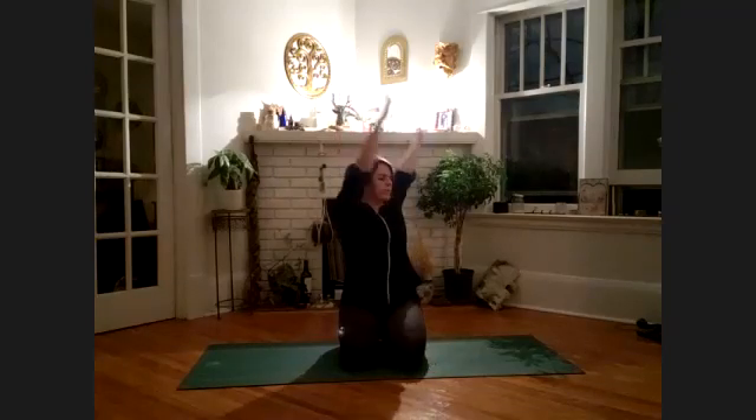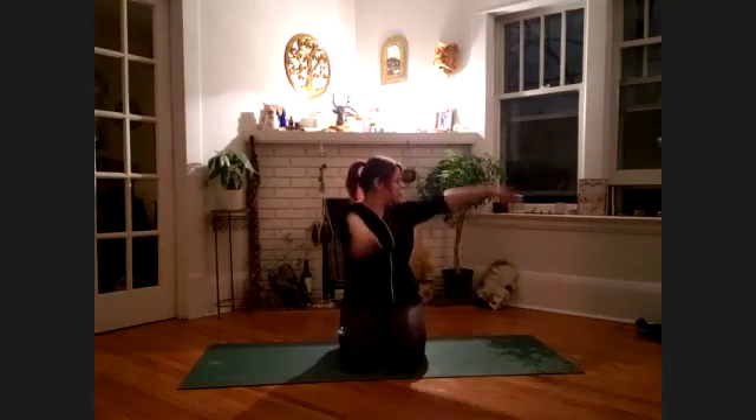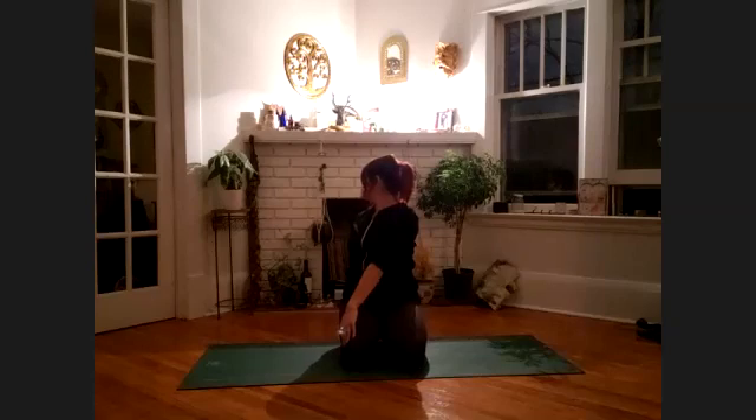Both hands reach up toward the sky. Exhale, twisting over to the left side — right hand comes to the outside of the left thigh, left fingertips behind you. Inhale, lengthen the spine; exhale, twist. Breathe deeply — use your twist, use your breath to deepen your twist. Softly glide your hands back up toward the sky, then turning over to the other side — left hand to the right thigh, right fingertips behind you. Lengthen the spine on your inhale; exhale, twist. A gentle opening and reset for the body.